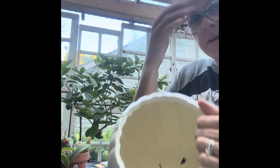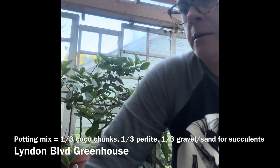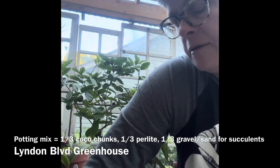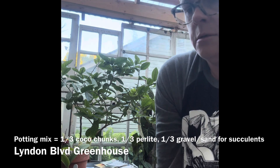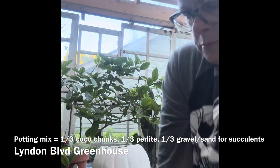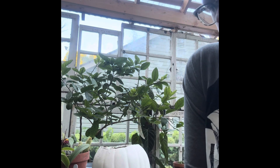Perfect, now I'm gonna fill her up. I have a little homemade potting mix here. I don't know if I'm gonna have enough — I hope so, because I don't have any more. I don't want to go to the store. It's gonna be close. I think it's enough.